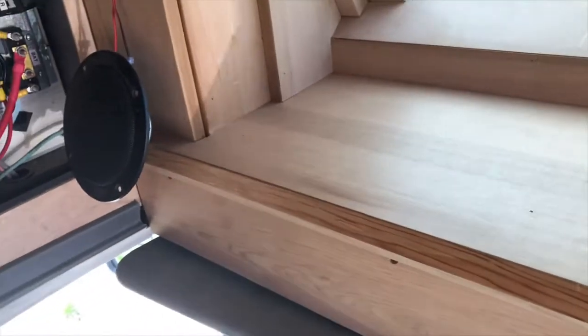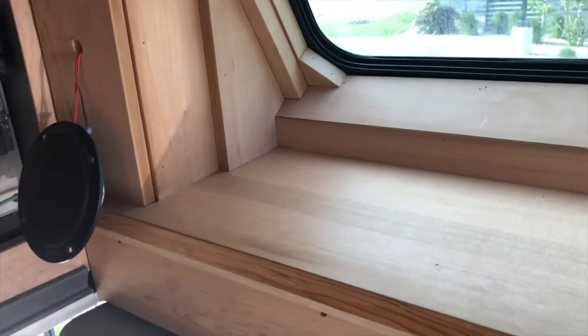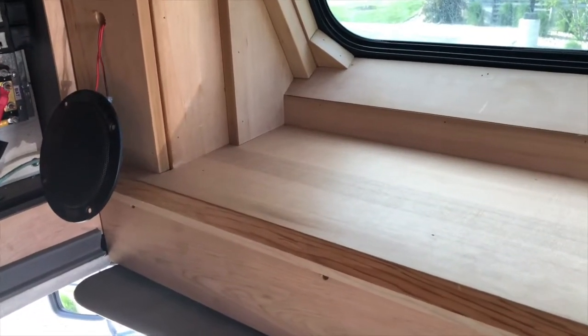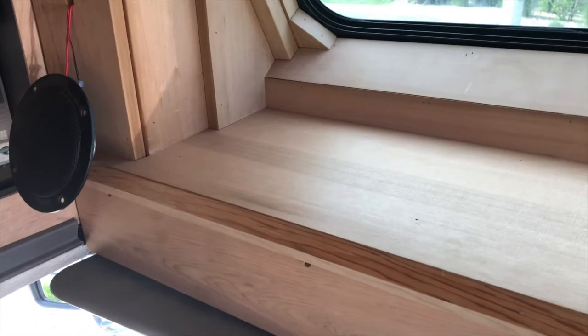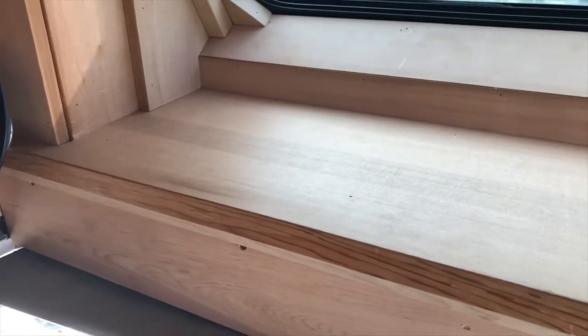I just wanted to do an outro — I haven't done any of these. I seem to always just sort of wrap up with pictures, so I figure we're going to start doing this right. I'll let you know what's going on. Western Red Cedar — gotta love it.